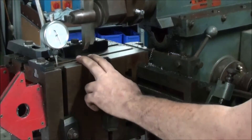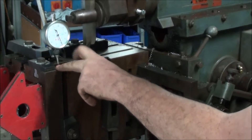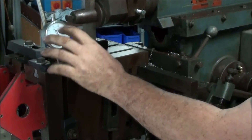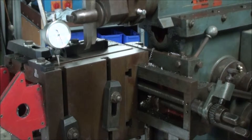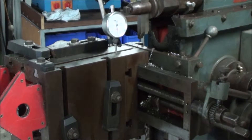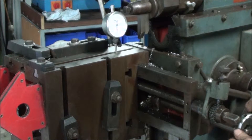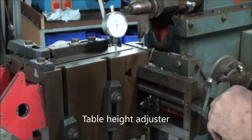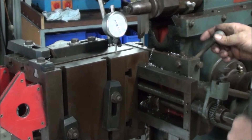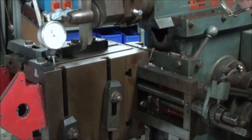So what this dial gauge is — it's a cheap and nasty metric one — the dial is stuffed on it, as in when I rotate the bezel it doesn't zero. But I've got 0.61 of a millimetre there, and back here I'm reading 0.78. So what I'm going to do — because my cutting depth is adjusted here — that's a bit aggressive. That's 0.6 — let's see where we are when we get to the front. We've gone to 0.56.